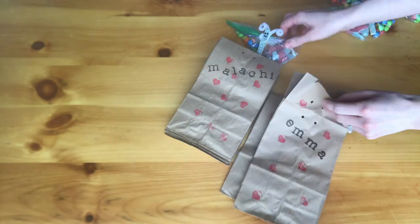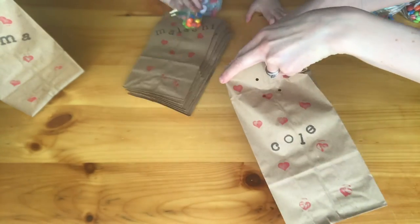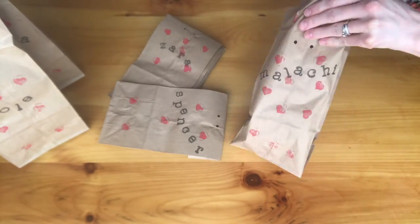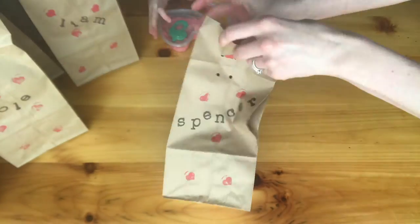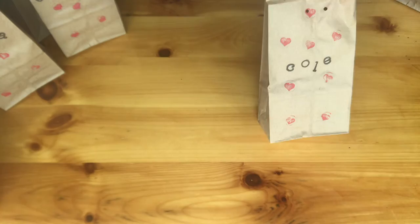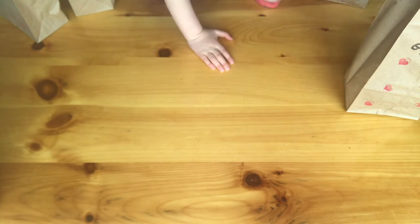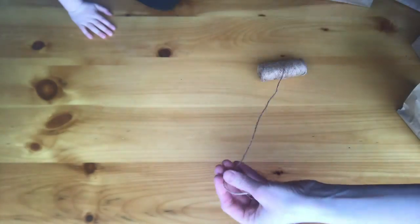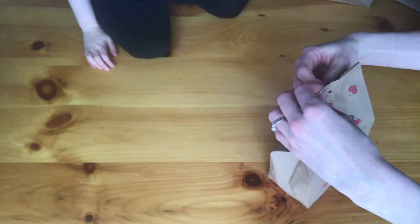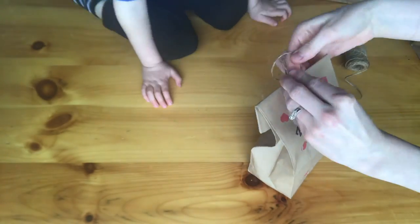Then it was time to fill the bags, so we took our butterflies and put those in each one of the bags. This is the play-doh we made the other day — we put them in heart containers and then put a little cutter on top, so we went ahead and put those in next. Then it was time to tie up each bag, so we took some twine and we took it through the holes that we made earlier and then just tied some bows.